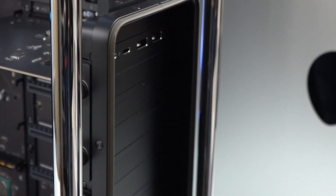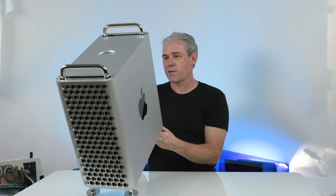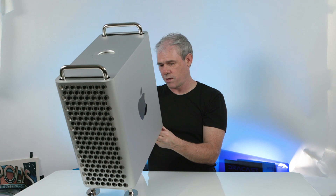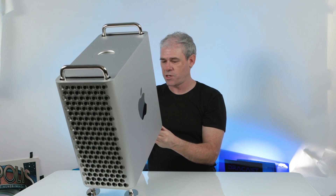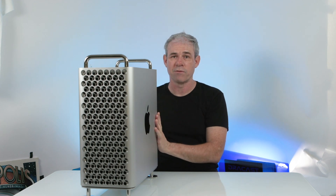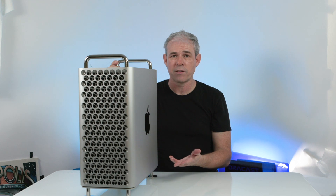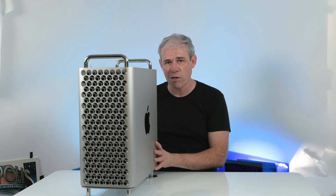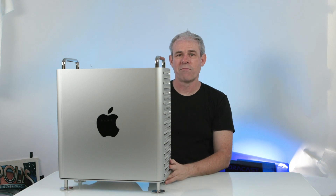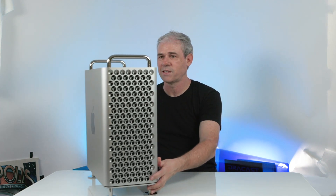And if we look on the back here — there's the headphone jack, two Thunderbolt 3s and two USB Type-A ports. And then because of the Radeon Vega, I get four additional Thunderbolt 3 slots, HDMI, and then we've got the two Ethernets for connecting to a network — good for going to a server or hardwiring in, which I do for my internet. I can get much faster internet hardwired than through Wi-Fi. So how does the size of this compare to the original cheese grater Mac Pro? Let's have a look.